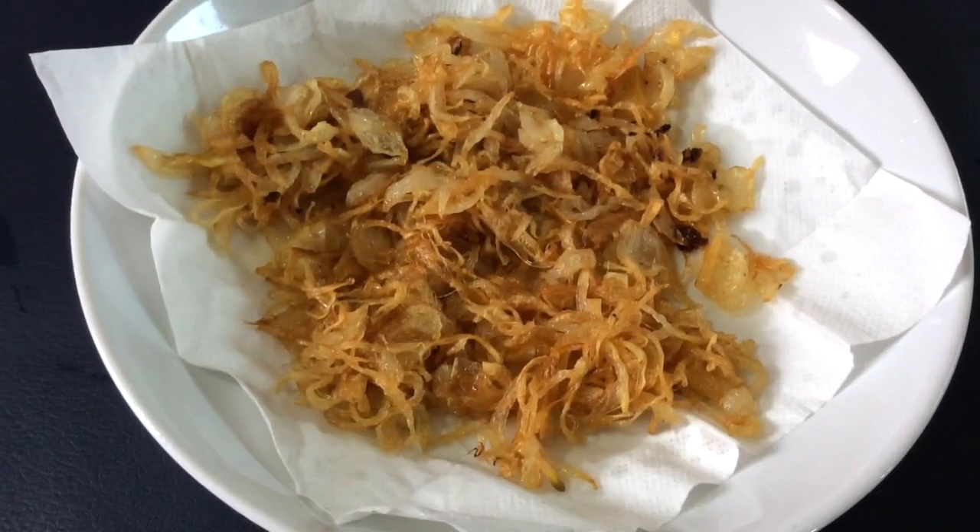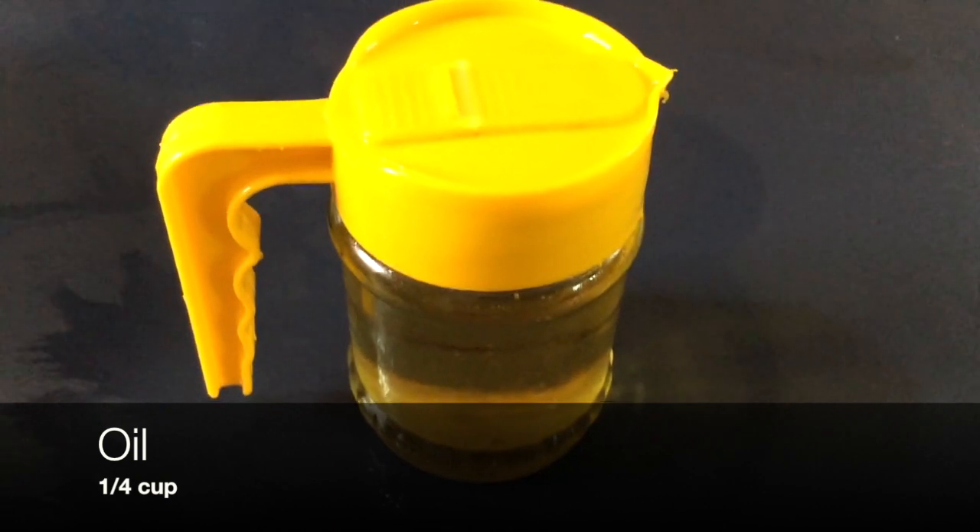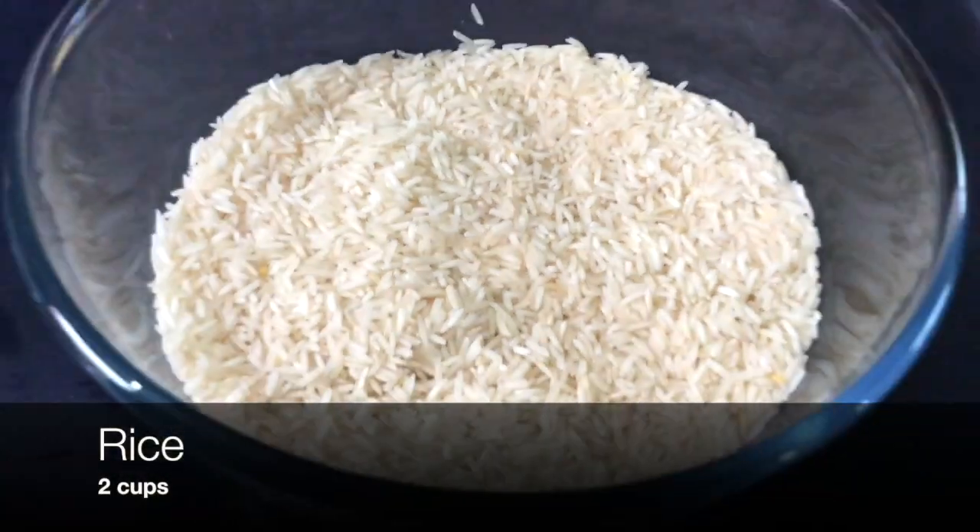One cup of fried onions, a quarter cup of ghee, a quarter cup of oil, and finally two cups of rice.